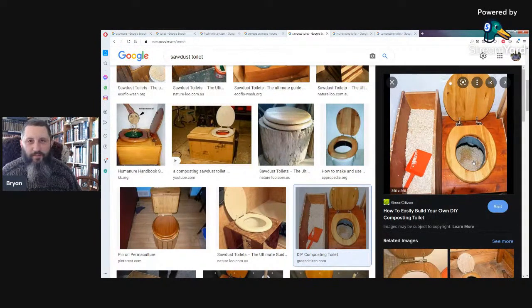If you use the right type of sawdust, there's no smell. There might be the initial smell from what you'd normally experience in a regular bathroom, but once it's in there and the sawdust is on top, it's not a problem. You could go into a place that has a sawdust toilet and you wouldn't even know it's there.